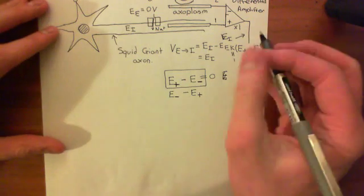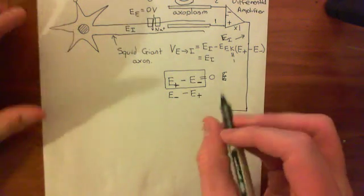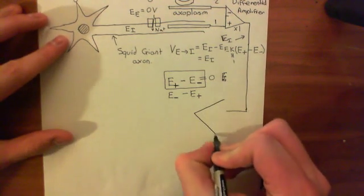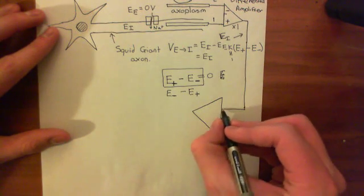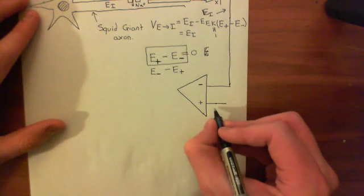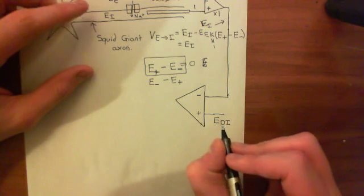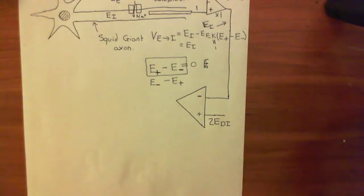Now let's connect this wire up further to see the rest of the voltage clamp. We bring this wire, which is at the electrical potential of the membrane potential, and put it into another electrical differential amplifier. This time it goes into the negative input, and into the positive input we connect a wire which has the electrical potential that we desire the intracellular compartment to be — specifically, two times that desired intracellular electrical potential.